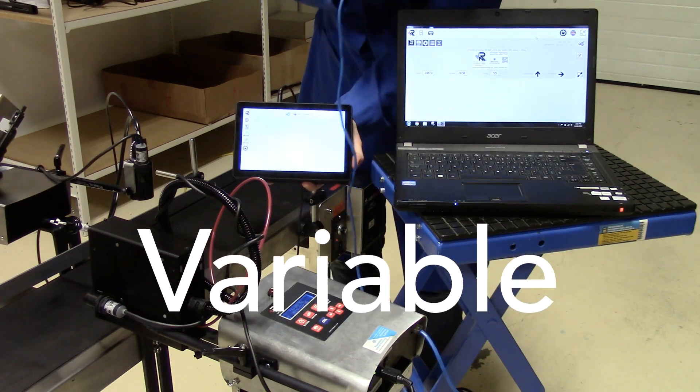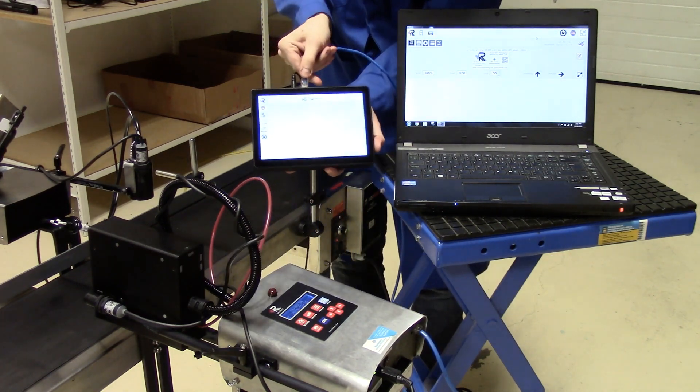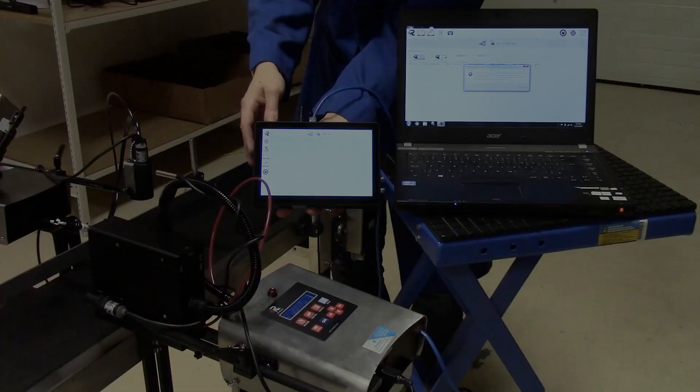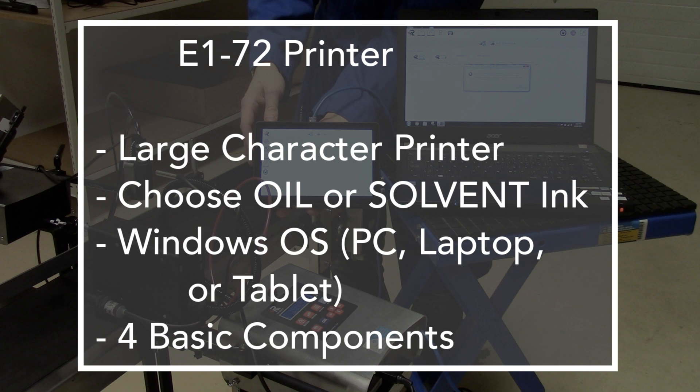You can do dynamic variable data with this — that's what makes this one unique — so if you have databases that you're going to be drawing from. Summarizing: the E172 printer is a large character printer. Again, you choose oil or solvent based ink. It's a Windows operating system, so you need a PC, a laptop, or a tablet to run it, and it has four basic components.